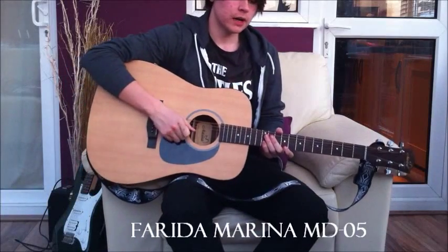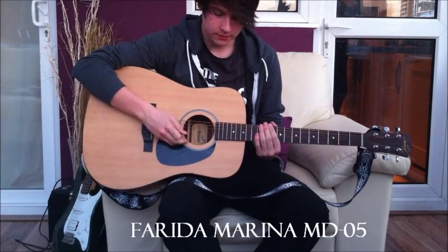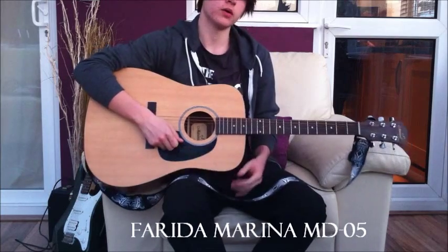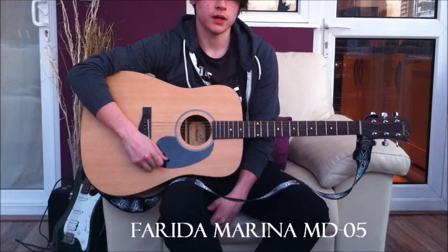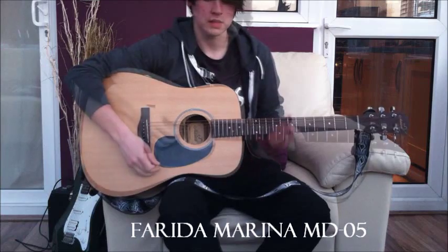Hey everyone at Dawson's Music. This is my review of the Marina MD-05 by Farida. I bought this guitar about 4 months ago for around £130 brand new, and I'm going to start by showing you what the guitar sounds like.